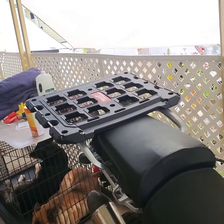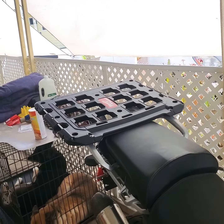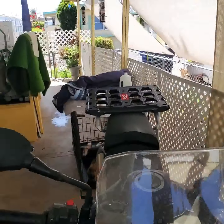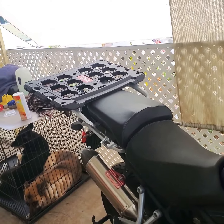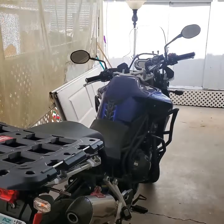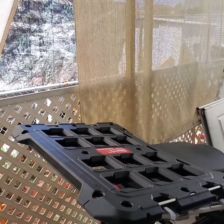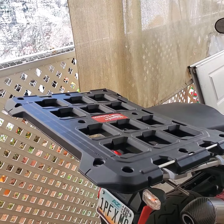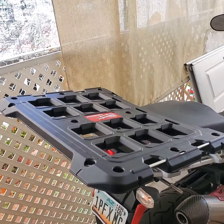I'm doing this because traffic started getting bad and I wanted to be able to split lanes here in San Diego and avoid the traffic. I love it — it looks so simple and it looks cool with the bags and boxes.